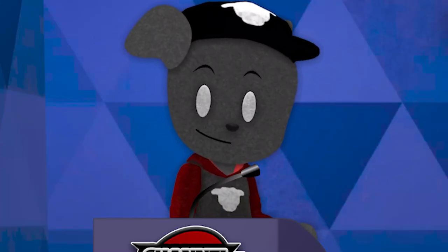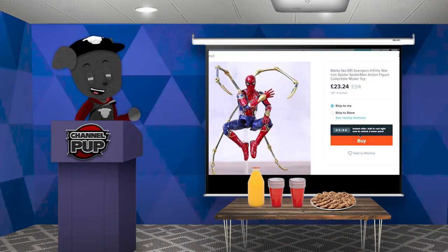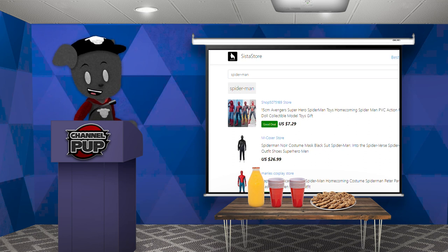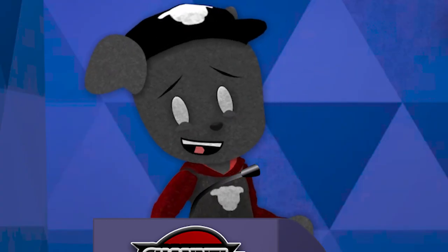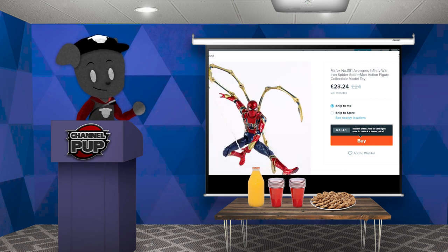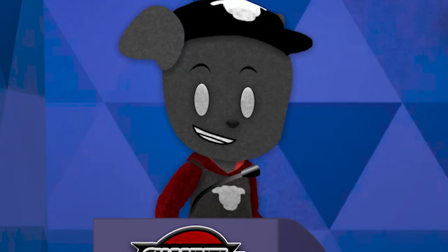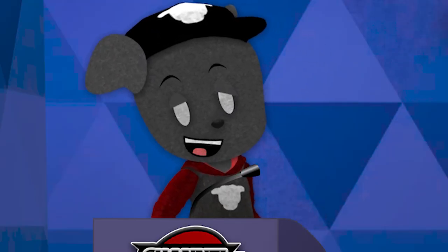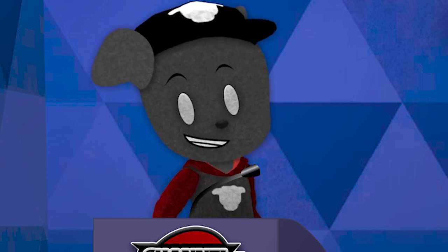Don't lie — we've all browsed Wish, and we've all seen a collector's item going for an incredibly low price. But we're all a bit wiser than that. We need to know that if it seems too good to be true, it probably is. Any kind of website that hosts a number of different sellers, you will find counterfeit goods.